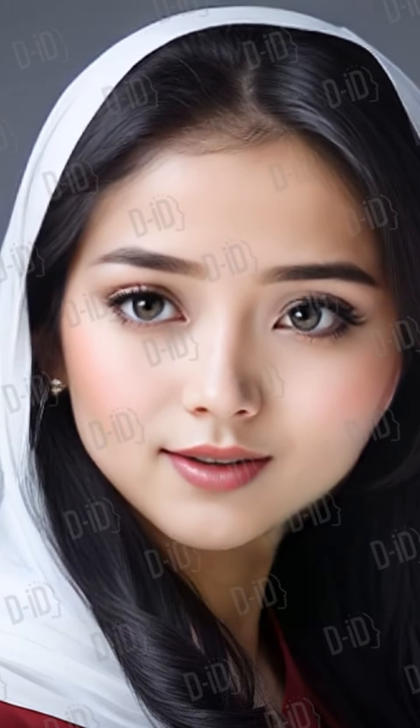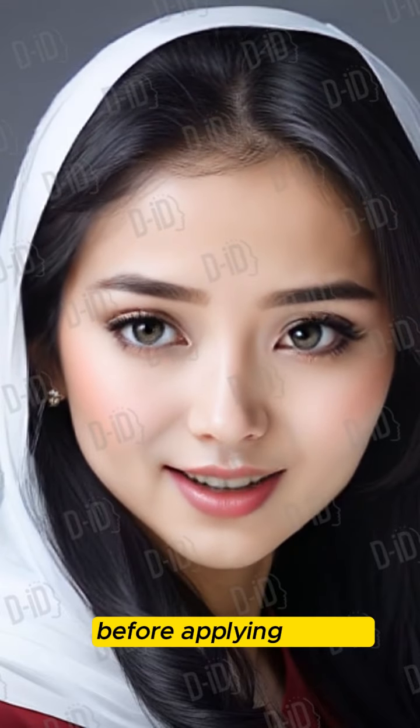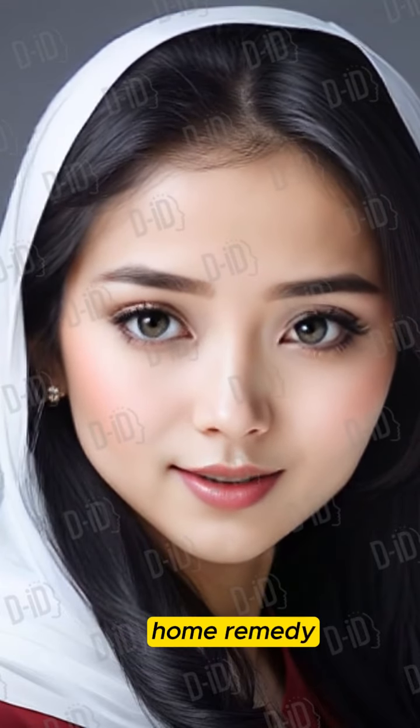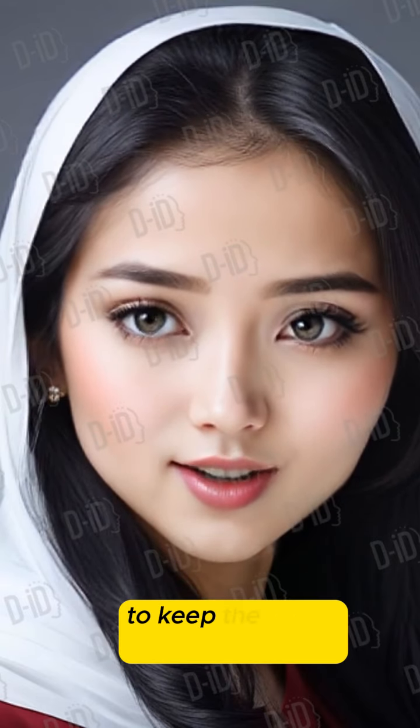4. Prevent Feathering Tip: Use a lip liner to outline your lips before applying lipstick. Home Remedy: Dab a bit of petroleum jelly around your lips to keep the color from bleeding.